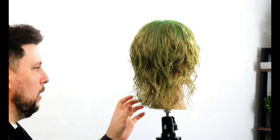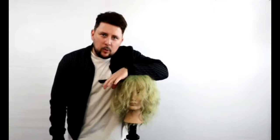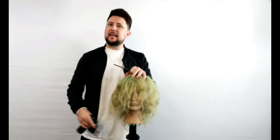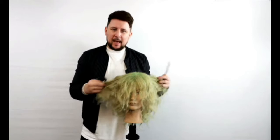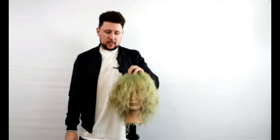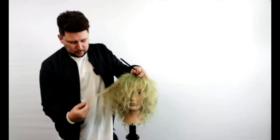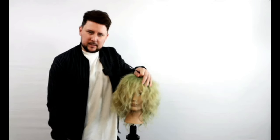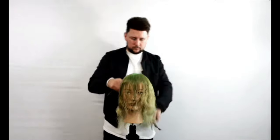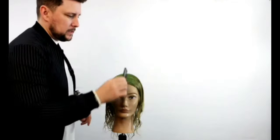Shorter at the front through here, we've got a lot of fullness through that back and then all of that texture that's all built in through there. Hey everyone, welcome back to the channel. Thanks so much for being here today. We're going to be working on this mannequin and creating the quickest and easiest way for you to understand how to cut a shorter wolf cut.